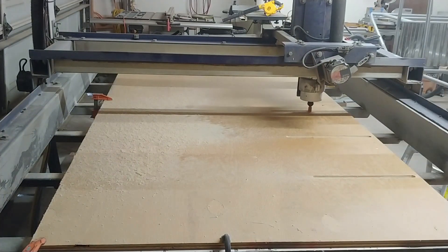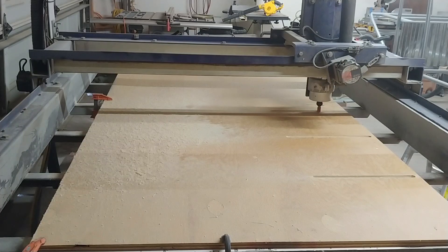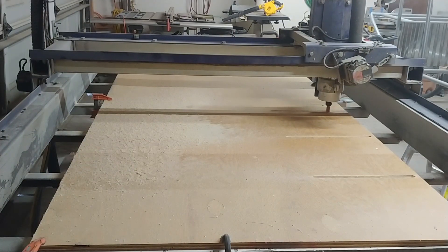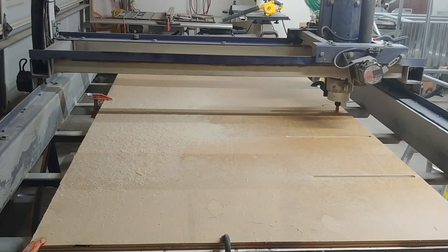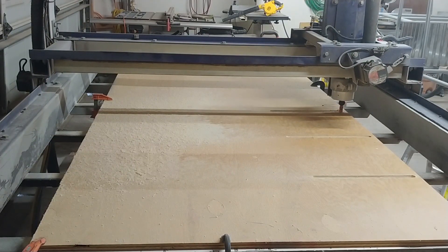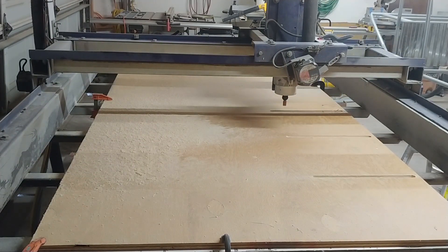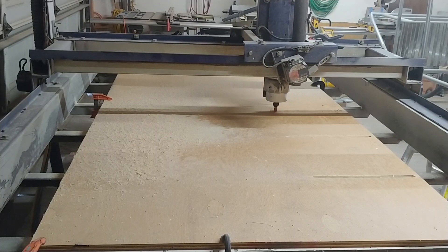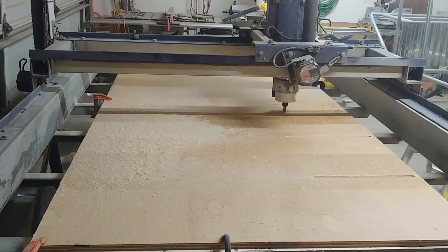That proved it was mostly functional, though we had quite a few issues to work out. I wanted to do a fairly simple project here to sort of vet it, to see that everything was working for a whole project, and also just to become more familiar with it myself, because I don't really know much about CNC machines. So what I decided to do is make some very simple nesting boxes for the duck coop.